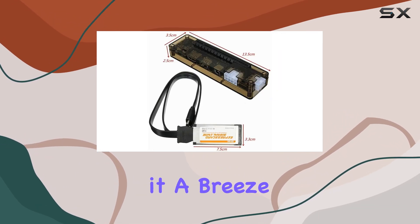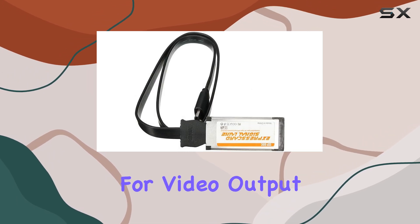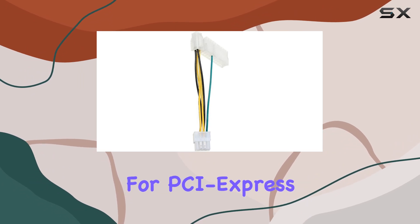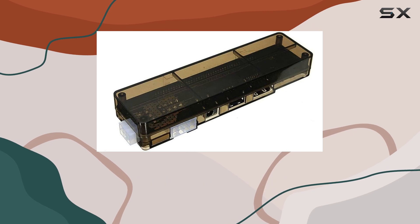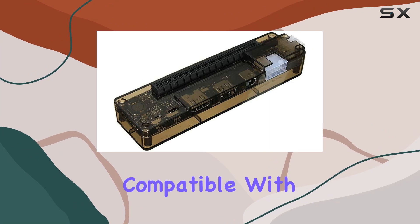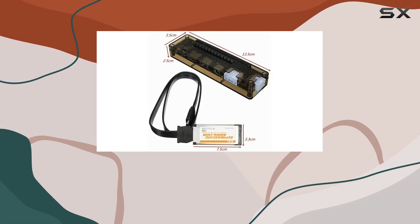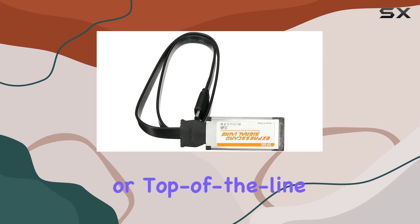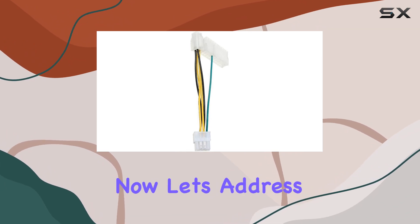This model is equipped with a DisplayPort for video output, ensuring crisp and clear visuals. With support for PCI Express x16 graphics card interface, you're not limited in your choice of GPU. While it doesn't come bundled with a GPU, it's compatible with a wide range of graphics cards, allowing you to tailor your setup to your needs and budget.